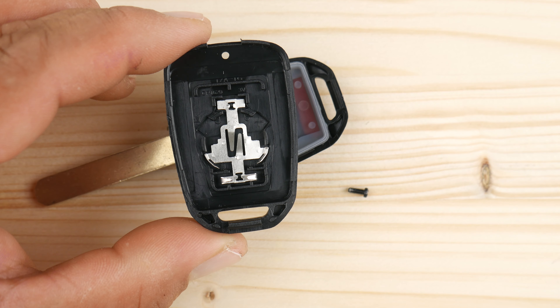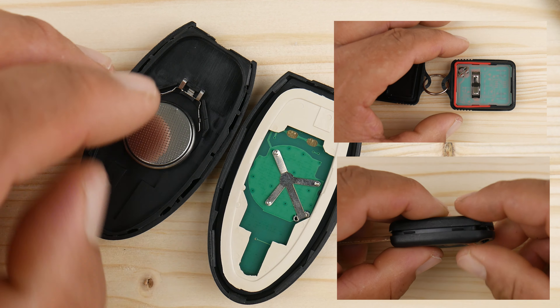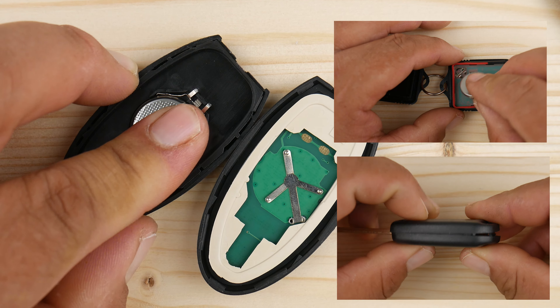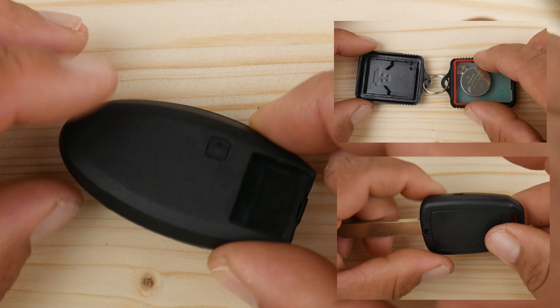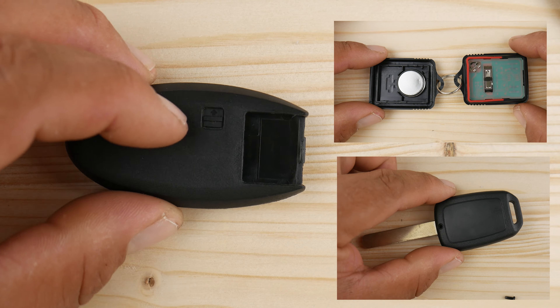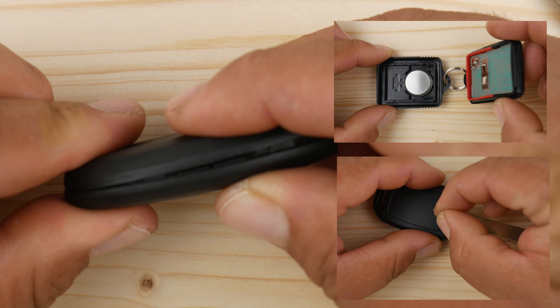Now comes the easy part — placing the new battery the same way you found the old one, then reverse engineering your way to the finish line. Just create a little bit of pressure on each corner until it snaps back into place.